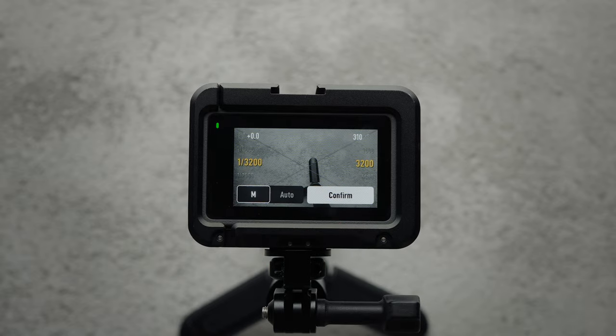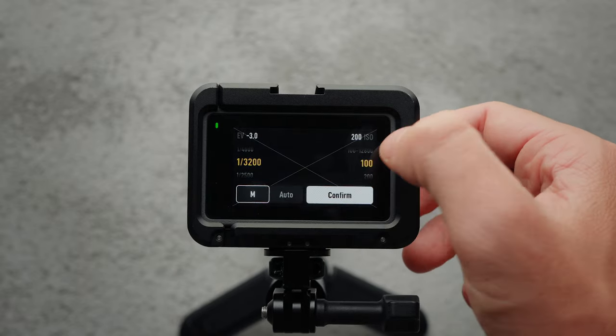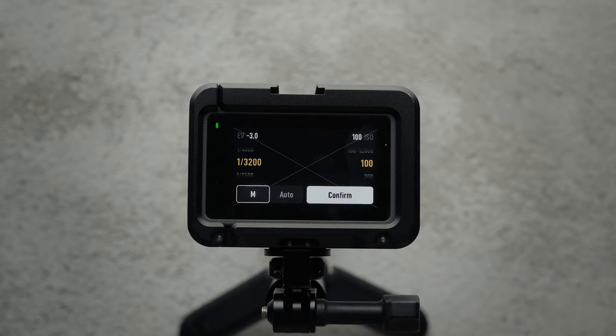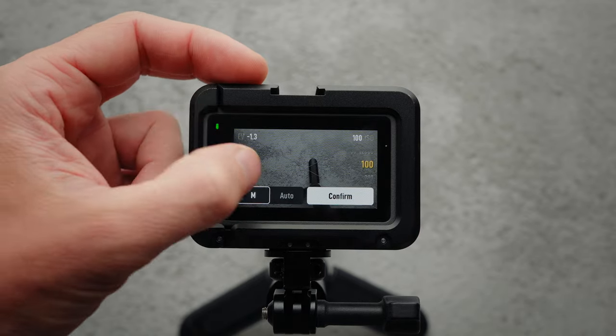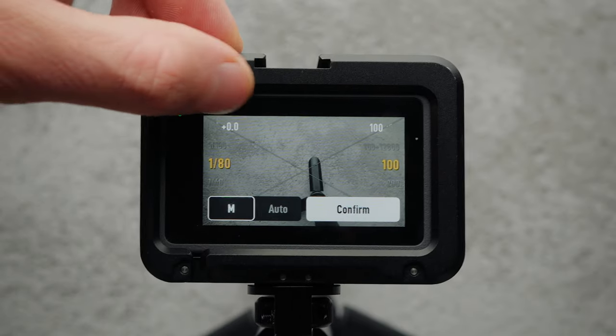When it comes to exposure, it's a bit more tricky — it all depends on what I shoot. If I have the patience and time, I will manually expose the shot to get the best results possible. In such cases, I switch the camera to Manual Exposure Mode, maintain the ISO at 100 to decrease noise in the footage, and then adjust the shutter speed until the camera's exposure value is roughly at plus 0.0.